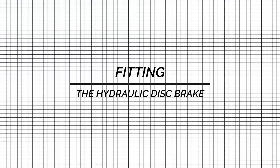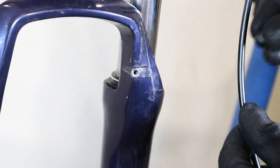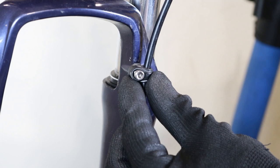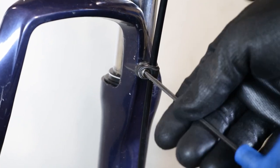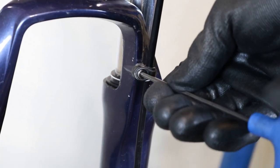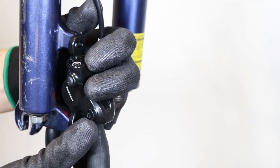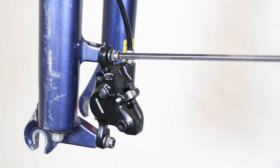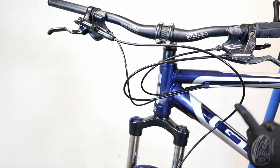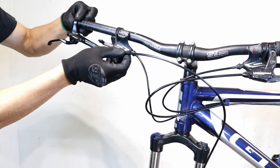Fitting the hydraulic disc brake: slide the brake lever onto the handlebars, but don't tighten it yet. Attach the hose to the fork. Fit the caliper, but don't tighten it yet. Look at the hose — if it's too long, it will have to be shortened. Move the hose to where it should reach the brake lever and mark it with tape or a marker pen.